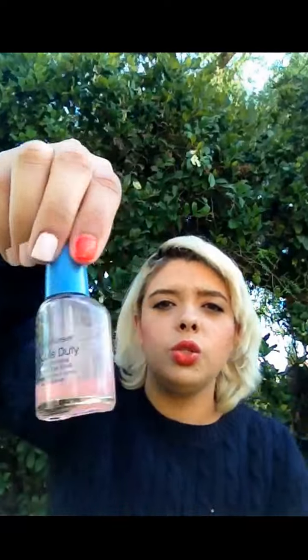Then I have the Sally Hansen Double Duty Strengthening Base and Top Coat. I stopped using it because it got really thick and turned a different color, so it started messing up my nails — any color I had, this would make it worse. So I just stopped using it. It's basically empty.